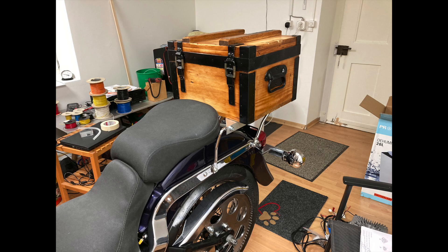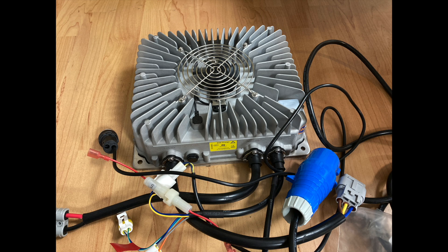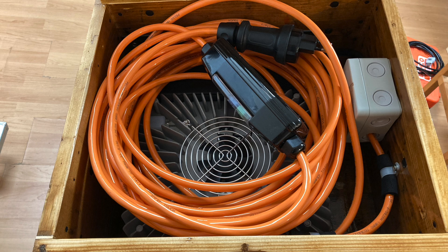As with every electric vehicle, you also need a charger. I took this wooden box — which is very old, pre-World War II — because I didn't like the plastic top cases that exist. I think it looks pretty nice. Here is everything that needs to go inside the box, and here we see how it looks when everything is installed, including a long cable that reaches everywhere to the next power outlet.